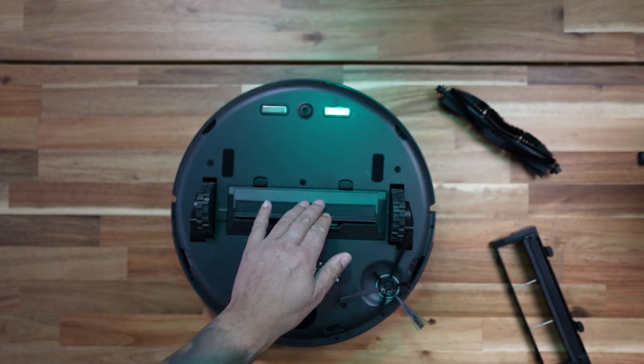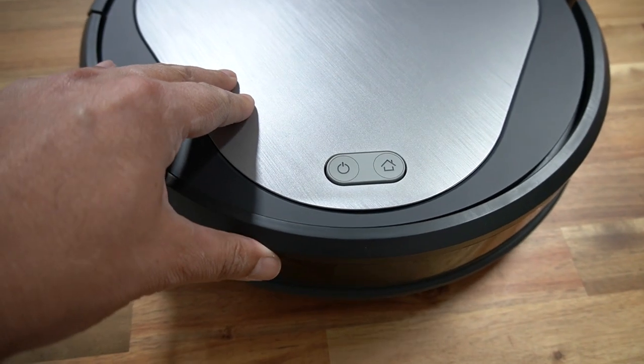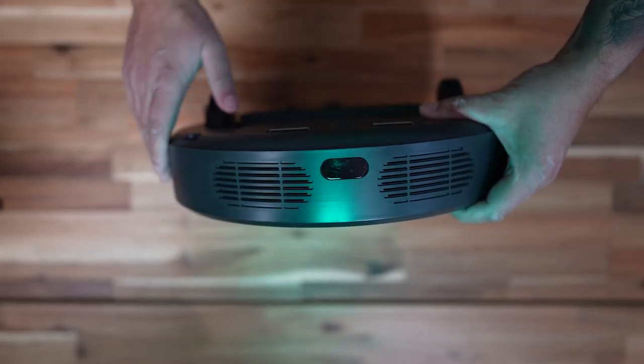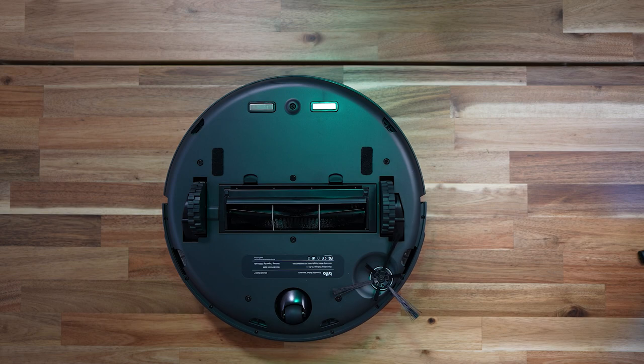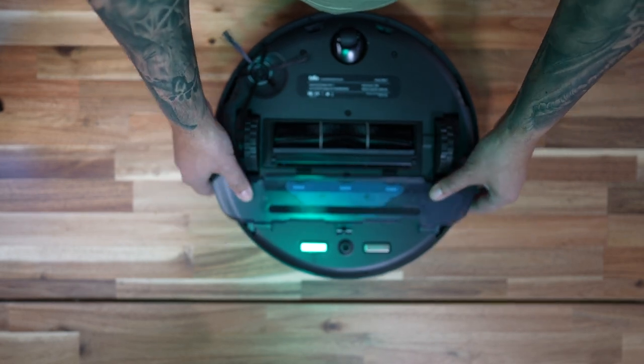Taking a look around Emma, on the front you've got the bumper. You're going to need to remove this transport seal in order for the bumper to function properly. You also have the smart navigation sensors, so Emma knows where she's actually going. Flip her upside down and you've got the two main wheels and a directional wheel. You also have the main brush compartment and a rotating brush which can get into all the nooks and crannies, directing all of the dust in from the corners into the main brush unit. Then you've got the mop attachment, which is held on with these little Velcro tabs.